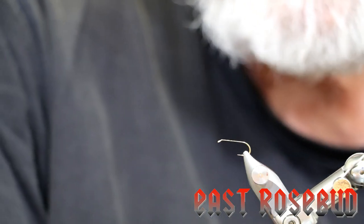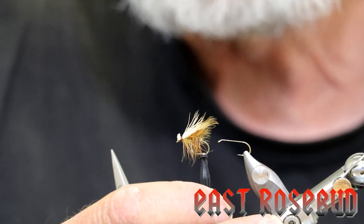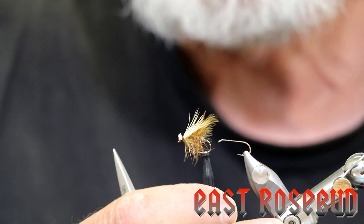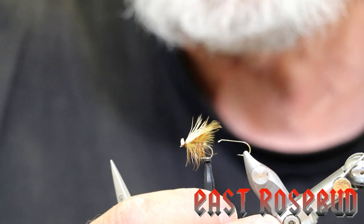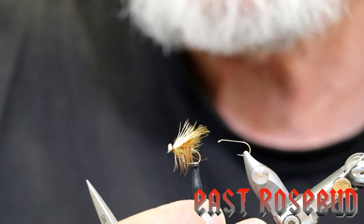Hi everyone, Dave here at East Rosebud Fly and Tackle in Billings, Montana. Today we're going to tie an old favorite, the elk hair caddis. I call mine elk hair and CDC — you'll see why when I tie it. Al Troth of Dillon, Montana developed this pattern back in the early 50s for fishing his beloved southwest Montana trout streams.